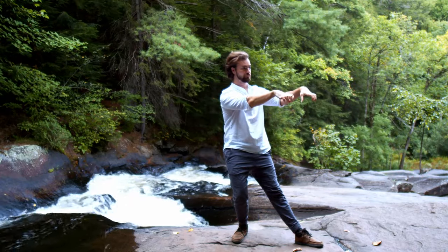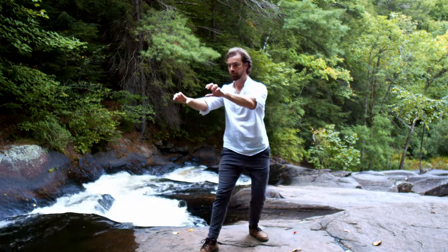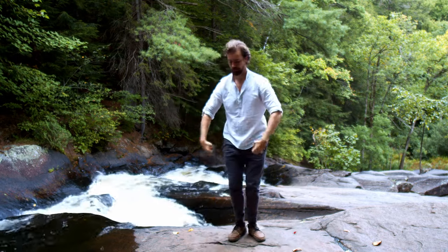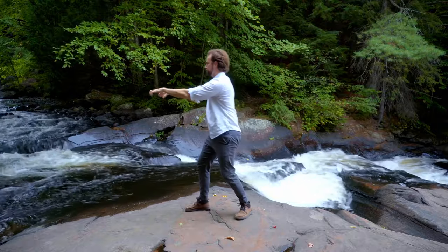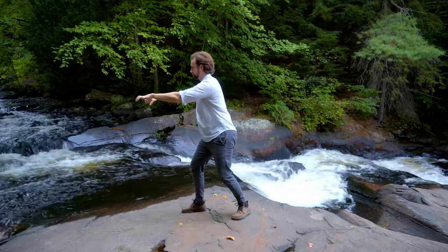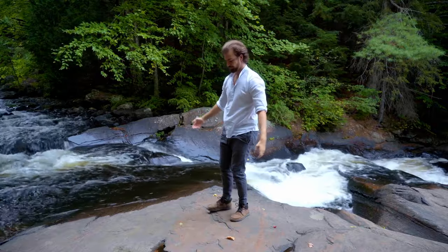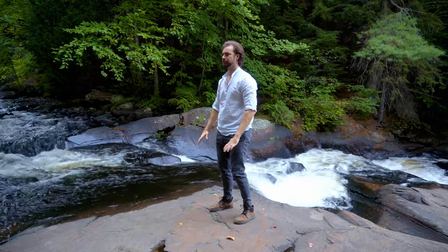Now we're going to do a slightly bigger step, stepping 45 degrees, now involving a weight shift. Step out 45 degrees, then shift the weight, then shift back. First stepping with no weight, then shift the weight, then step back. As you go into the weight on that front foot, you're flipping the claws face down. This one might take a few tries in this routine to feel natural, but it's really fun once you get it — a great way to move some energy through your body.